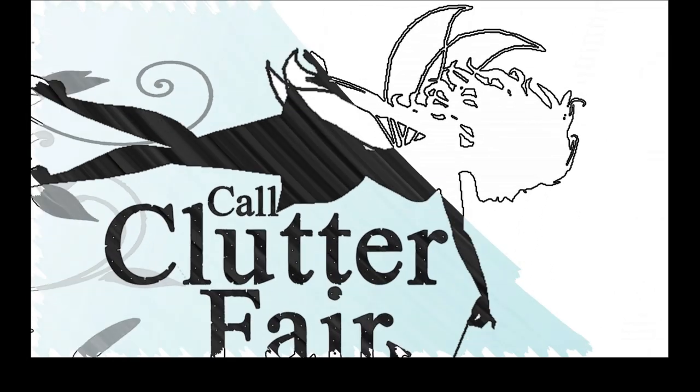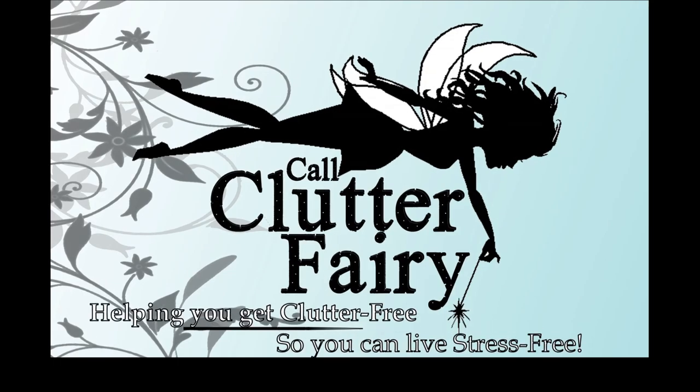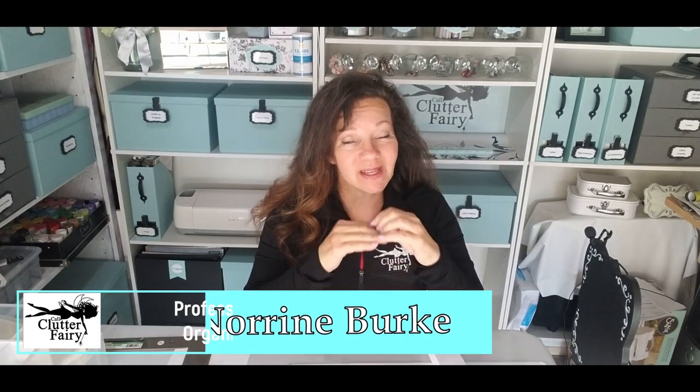Hello! Welcome back to Call Clutter Fairy, where I help you get clutter-free so that you can live stress-free. Today I am going to show you how to make customized drawer dividers really inexpensively with an easy-to-find material.